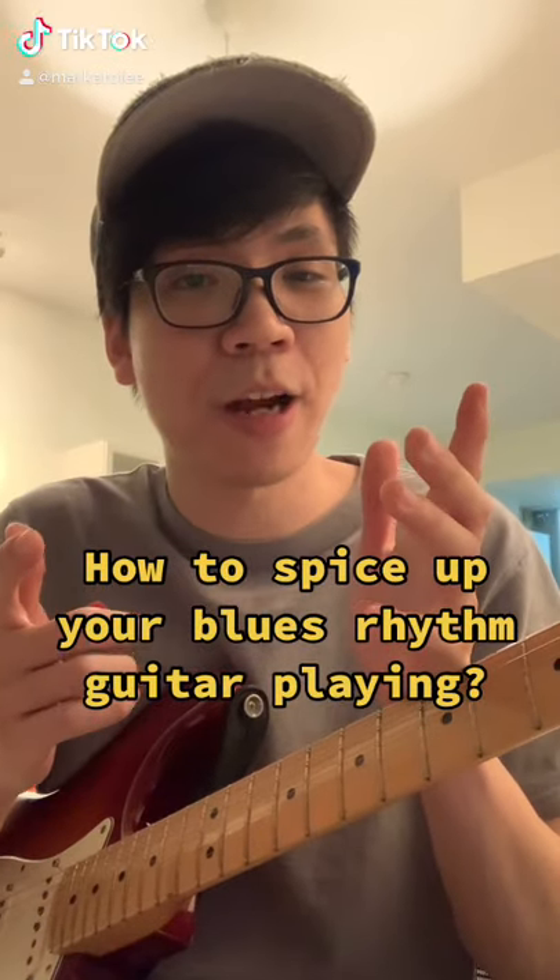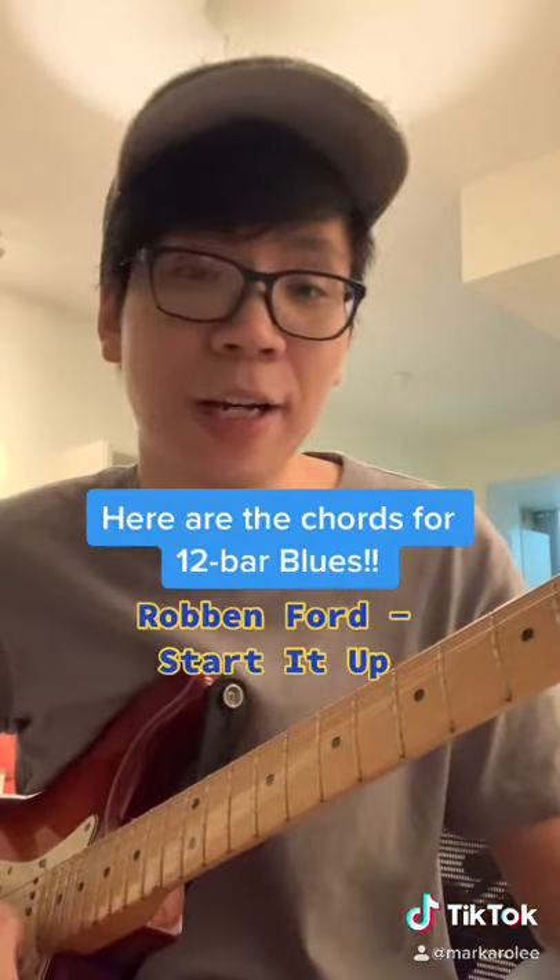Do you guys want to spice up your blues rhythm guitar playing? Well, try this: choose your favourite blues song and try to copy as much as you possibly can the rhythm guitar playing in that song. So this is Robin Ford's Start It Up.